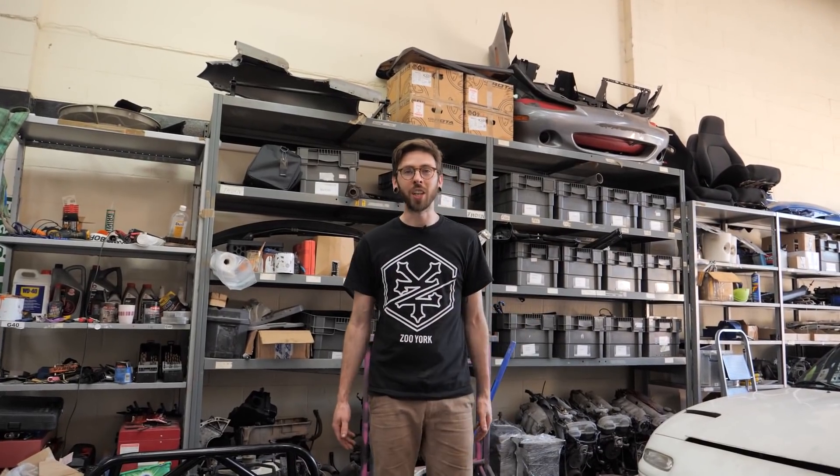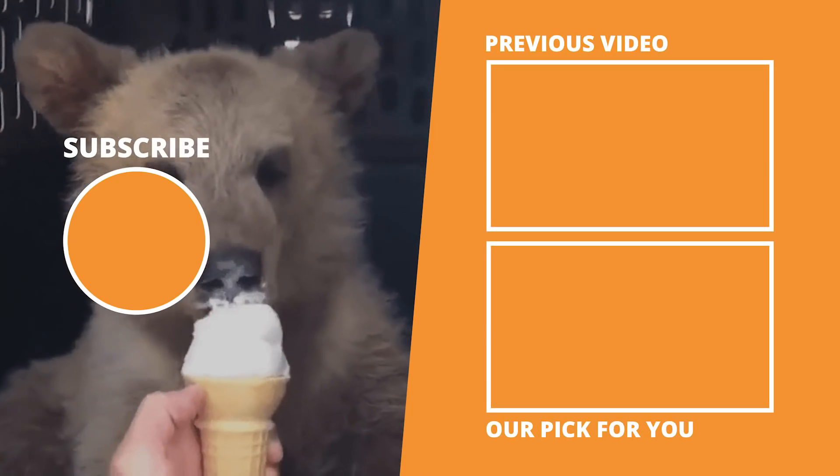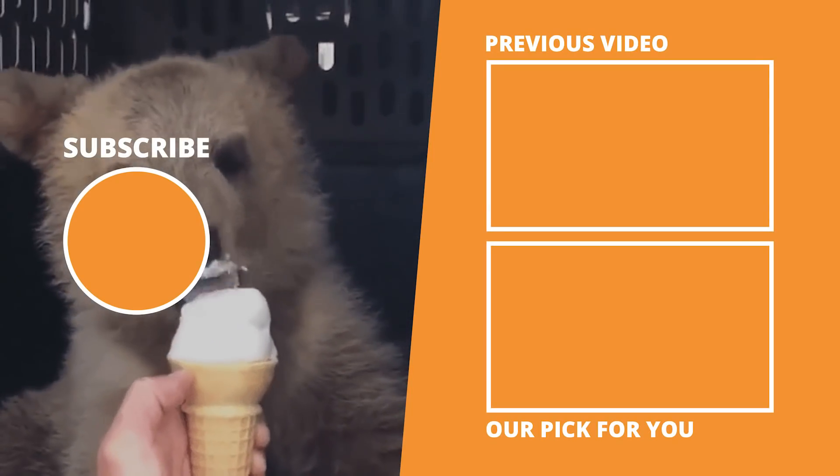Thanks very much for watching. Give it a thumbs up if you enjoyed it. Tell us down in the comments below what turbo kit you're running and what power you're making. And subscribe to us for more Mazda MX-5 content every single week. See you next time. Ice cream time!